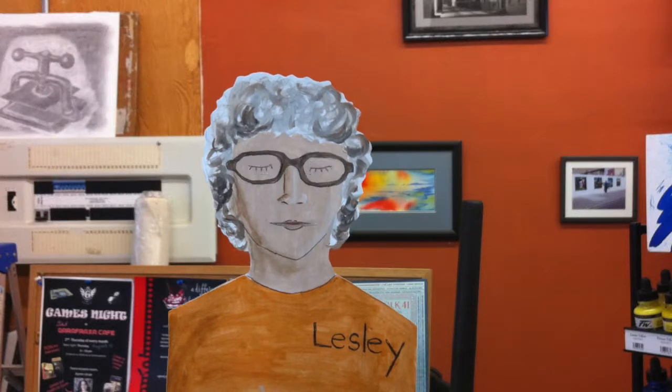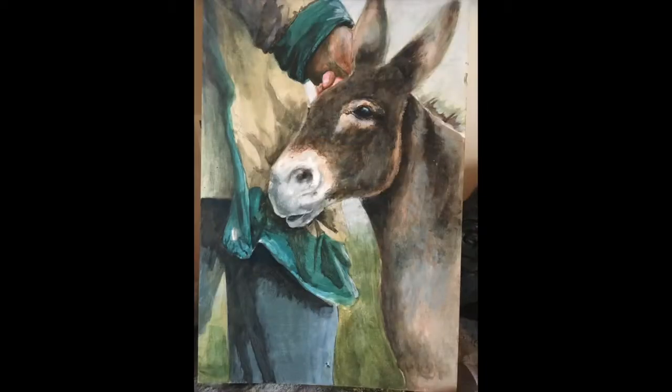Hi, my name is Leslie Banks with Curvy Lines Art School. Today, I'm going to show you how I painted this cute little donkey.